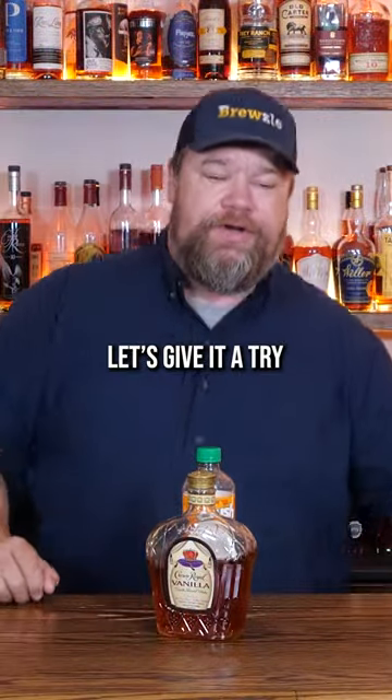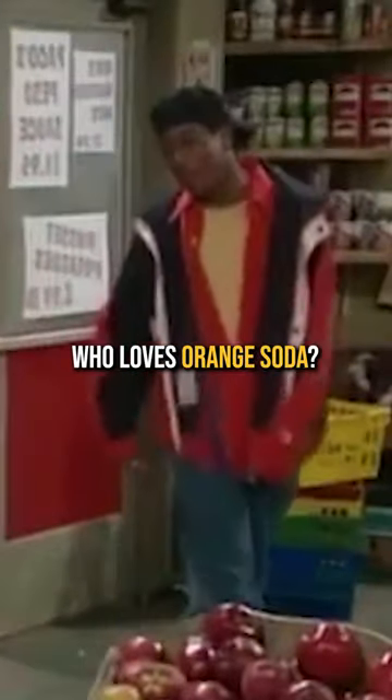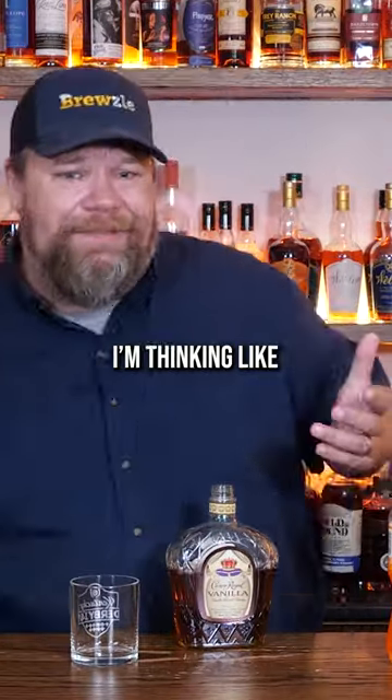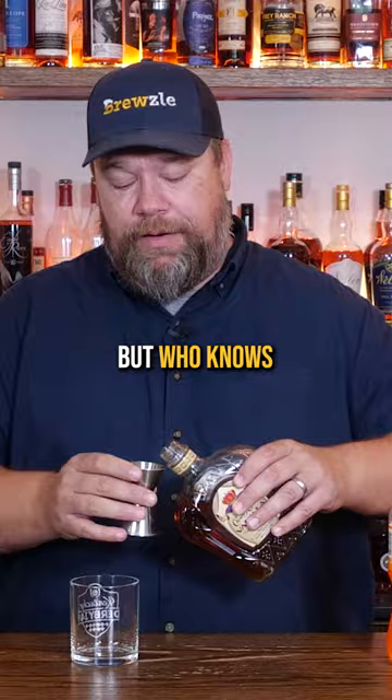Crown vanilla and orange crush — let's give it a try. Who loves orange soda? This actually sounds pretty good. Vanilla and orange, I'm thinking like a creamsicle vibe, but who knows?